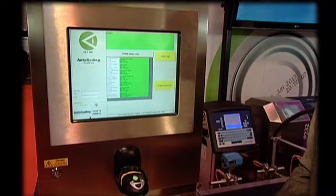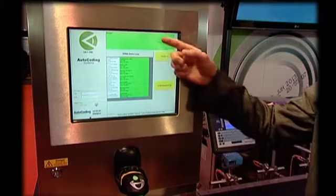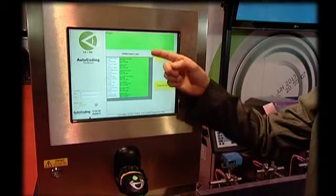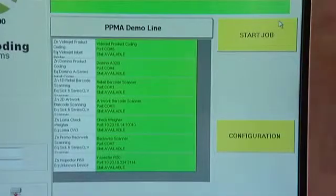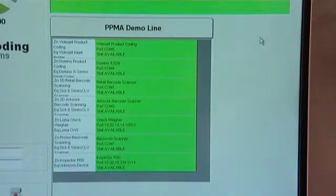The user interface on the line terminal is straightforward and user-friendly. From this screen the user can start a job and see what devices are currently available on the packaging line. To start a job the user presses start job, and all the product data previously entered through database administrator is downloaded to the line terminal.